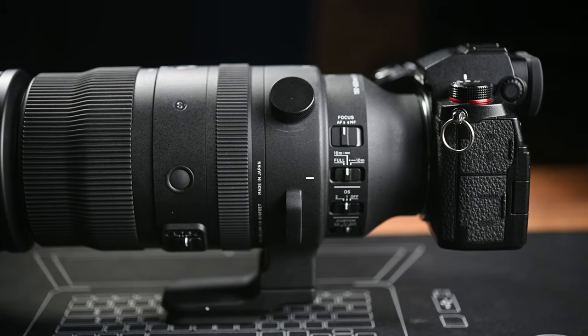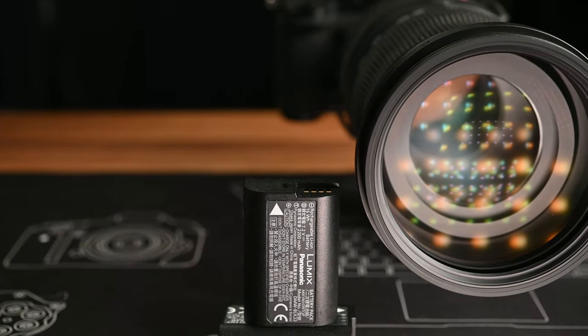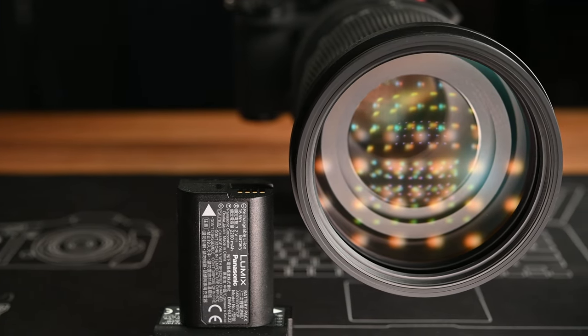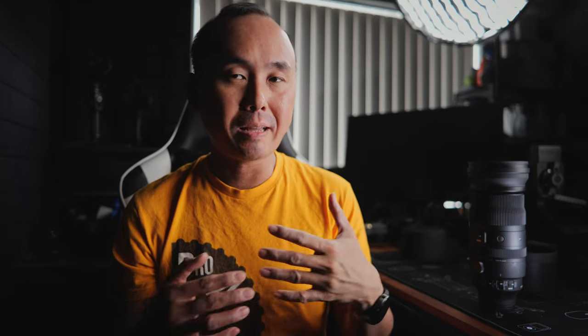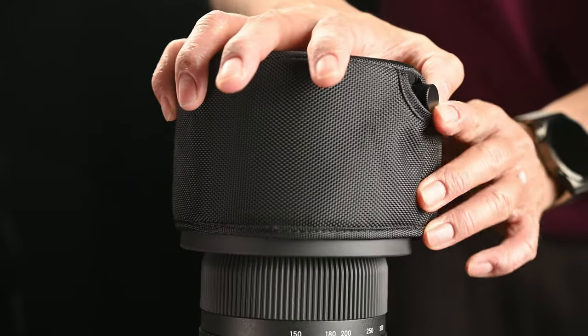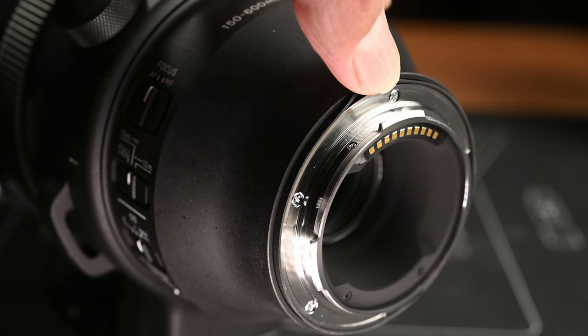The construction of this lens is very nice — it feels really solid and high quality. The front filter thread is 95mm, which is huge, and filters will be expensive. The lens comes with both a normal plastic front lens cap and a soft front cover that protects both the lens and the lens hood. The soft cover adds extra protection against bumps when you have the lens in your camera bag. It is a weather sealed lens, with the seal not just at the lens mount but also at a few other places for good weather protection.